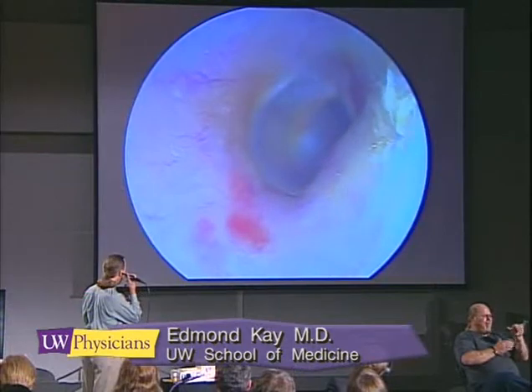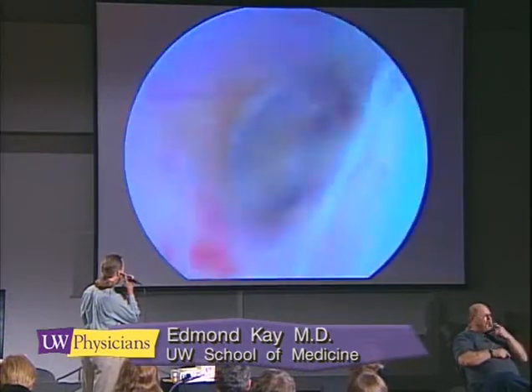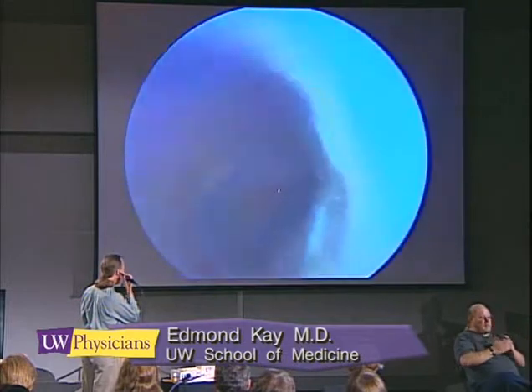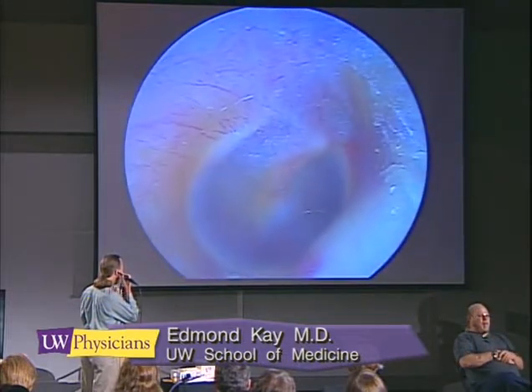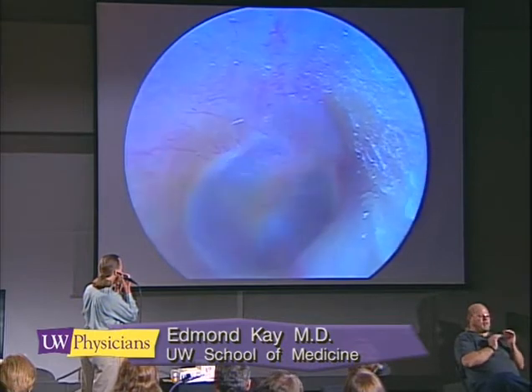Switching to the other side, you can see where we have a bit of ear canal trauma — right there. That's what happens when you use a Q-tip on your ears; you see a little red spot developing. We'll go through pressurization again, and you can get quite a bit of control there.